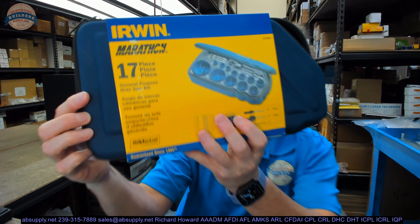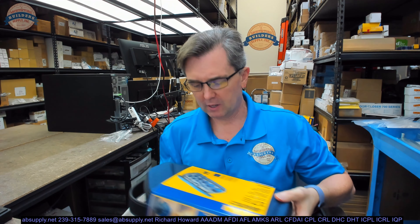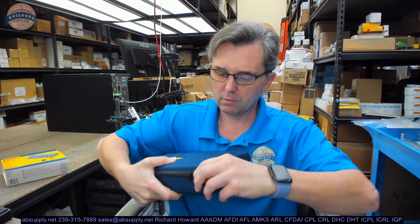Let's talk about what this kit is for. It's a general purpose hole saw kit — it says so right on the label. I'm a big fan of hole saws for cutting lots of different items, whether that's wood or metal. So let's do a tour of the kit itself, which comes in a padded zipper case.